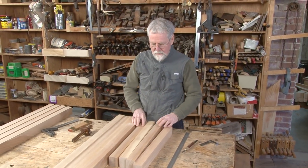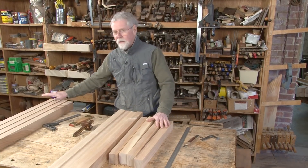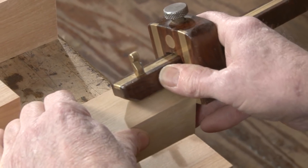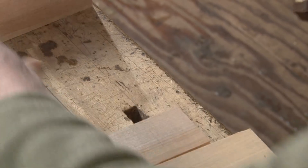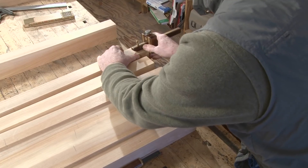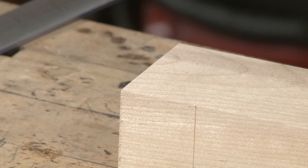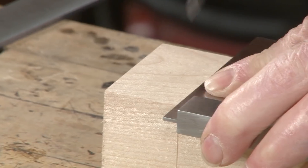Now it's time to do some layout of mortise and tenons. We have our short rails, our long rails, and our legs. The legs will be mortised and the rails will have the tenons on them. I've picked up the length of my tenon from the plan and I'll set my marking gauge accordingly. I make a tick mark representing the shoulder line of all my tenons, then I use a square and a knife to wrap my marks around the four sides of each workpiece. If the end of the piece isn't perfectly square, the marking gauge will just reflect the inaccuracy.